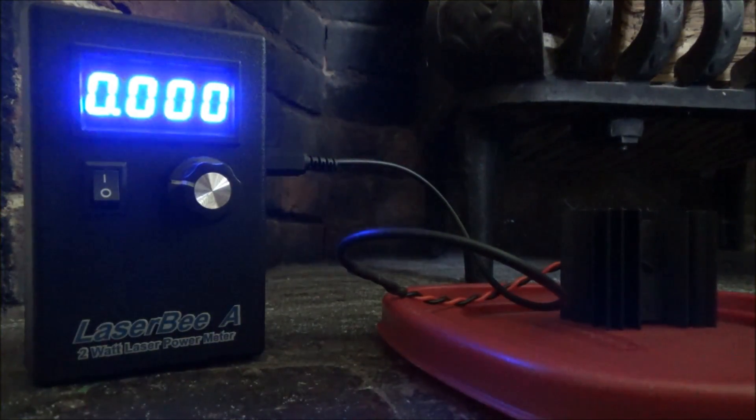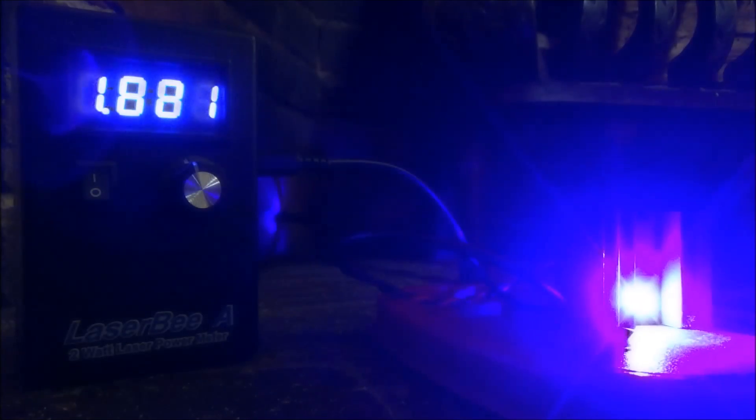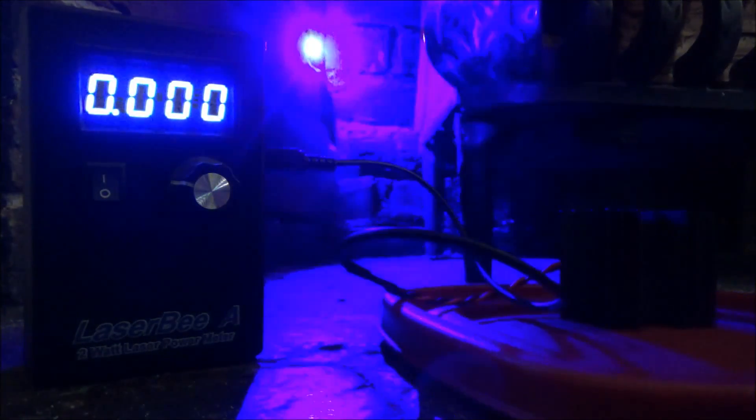Next is the LPM test. I won't get perfect results because my LaserBee LPM only maxes out at two watts, and this laser may well exceed that. If it goes over the two watt limit, that would suggest I have the three watt model. For the first test, we're sitting at about 1.9 watts — this is low power mode. The second test is also pretty consistent at about 1.9 watts for low power mode. I'm going to flip it to high power mode now and test that wattage.